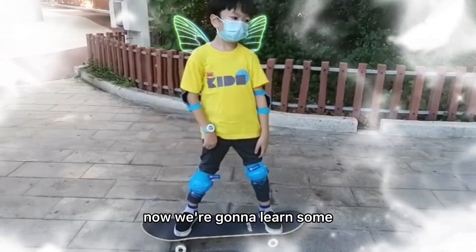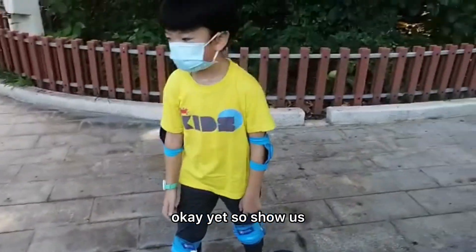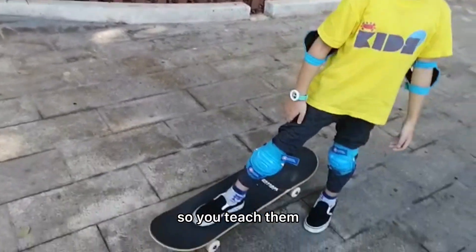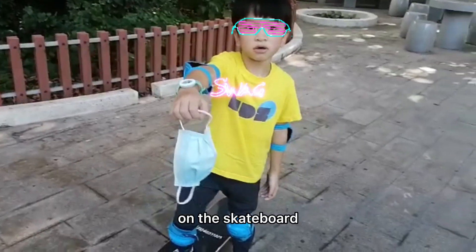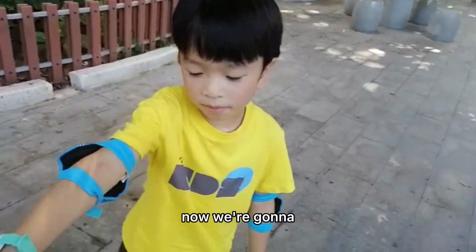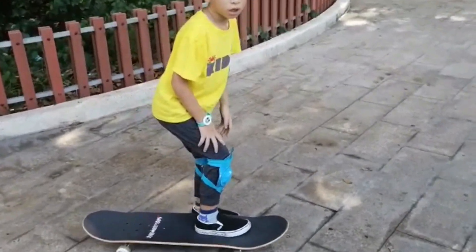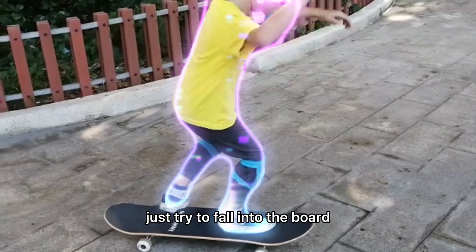Now we're gonna learn some. Jet, show us what you learned - if you're scared, you teach them also. So if you're scared on the skateboard, you can maybe step one feet here and step one feet. If you wanna go to the board, just try to balance on the board.